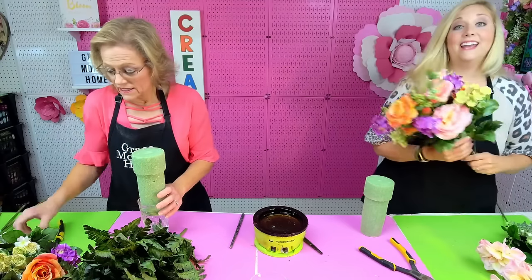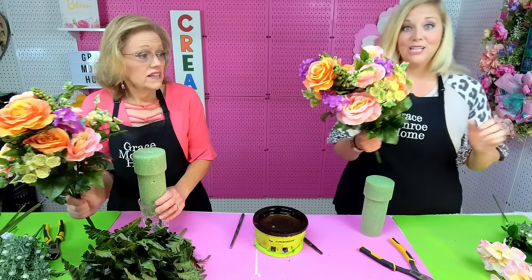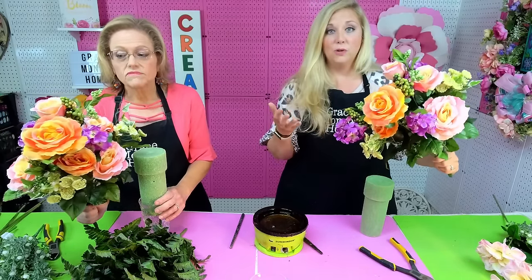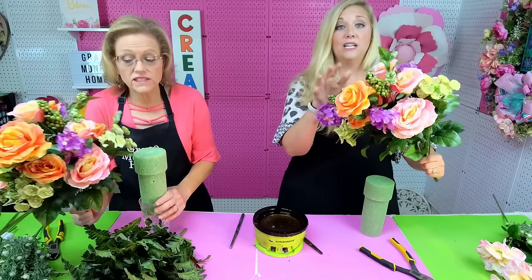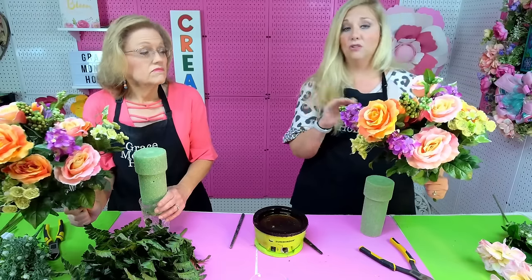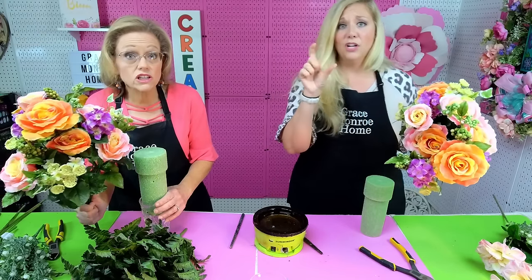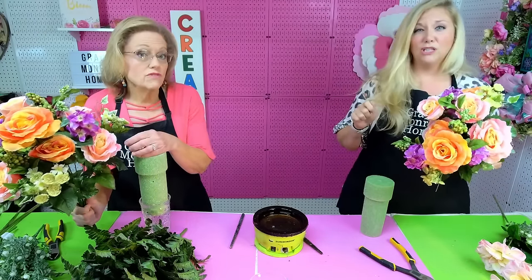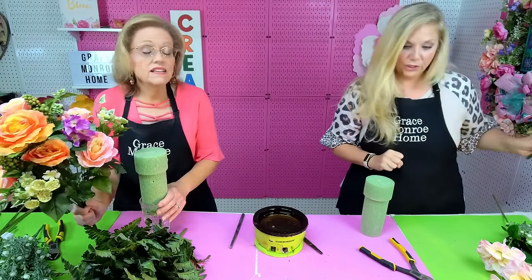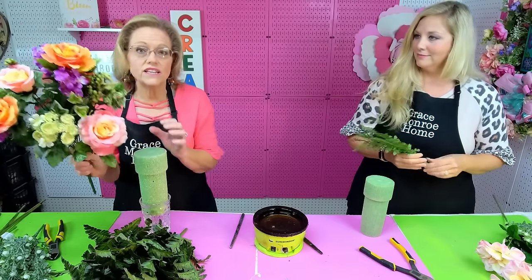Next we have one large multi-flower bush — any kind of bush will work. We're doing a summer one today, but whatever season you're in, you just need a large bush. You can get these at Hobby Lobby, Walmart, Michael's, Joann's, any craft store. You can even find them at Dollar Tree, though those are a little smaller so you'll need a few. You want something that has several flowers on it, like this one.